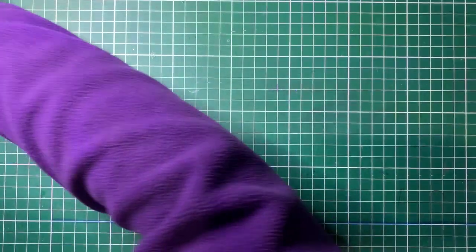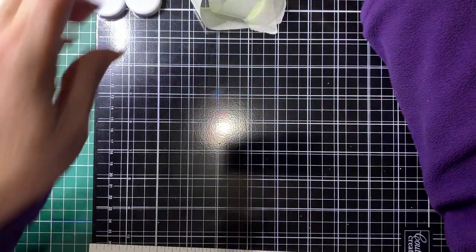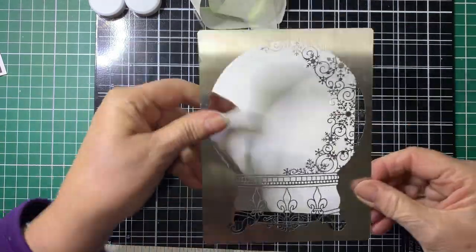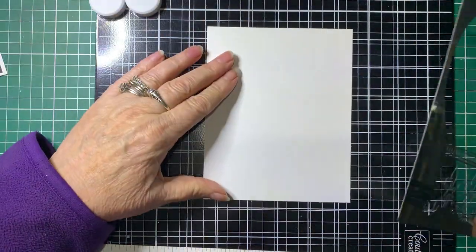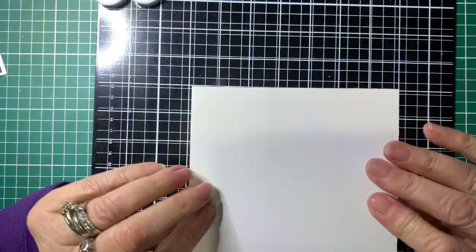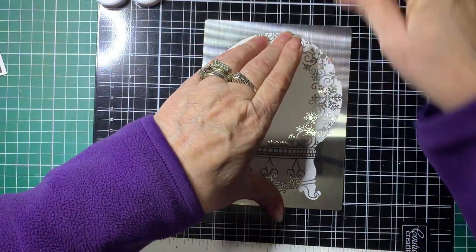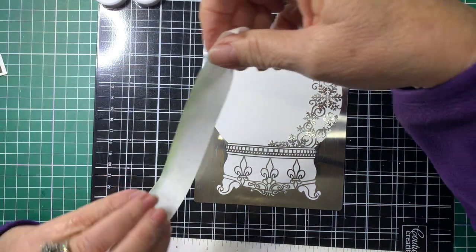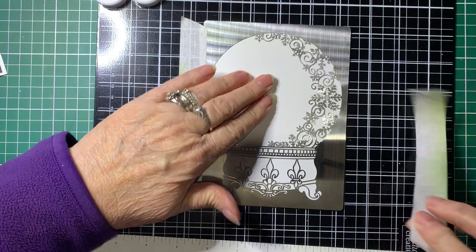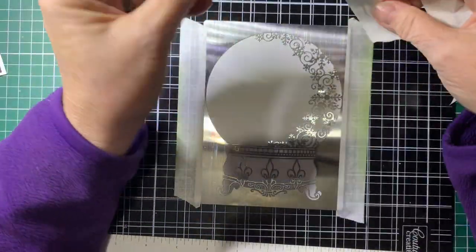So we'll go on to the Globe stencil. With this one, I've actually used two colours when doing the blending. With these stencils, you don't have to use them that way — if you wanted to, you could turn it over and use it the opposite way. We'll do it the opposite way just to show you how they look done in opposite directions. I probably did the wrong thing cutting the card before doing the blending, because I would have normally done the blending and then trimmed the card up.